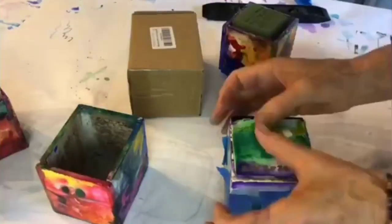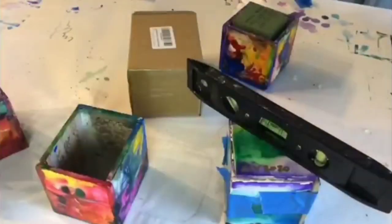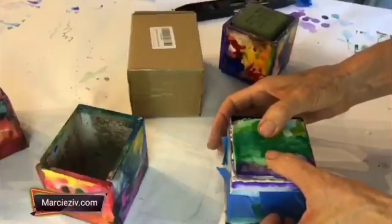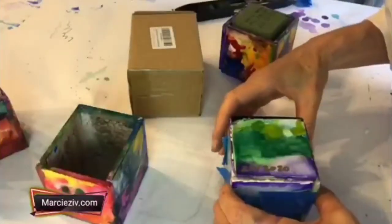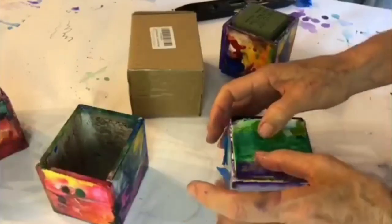It's looking really good. I did my little measurement — it's looking really good and really nice, so we know it's even and we're not going to have a wonky planter sitting on our desk. I'm going to let that dry and sit overnight.